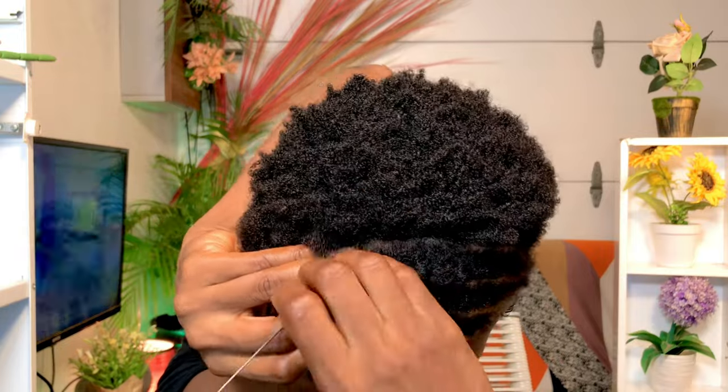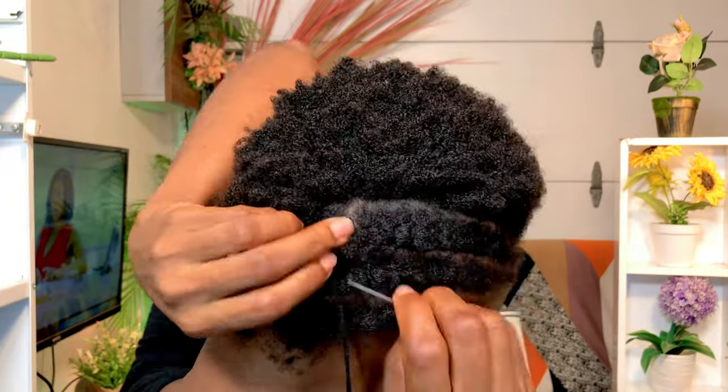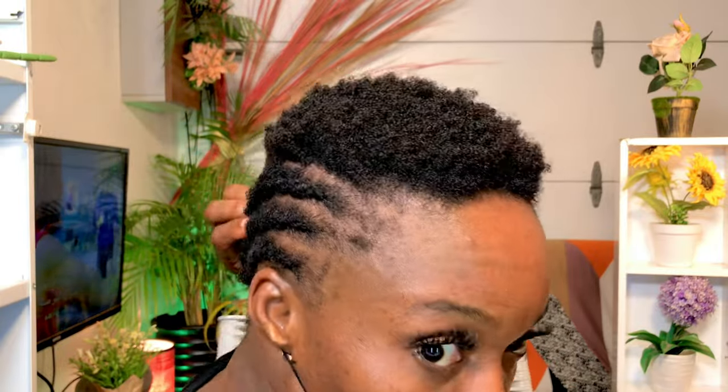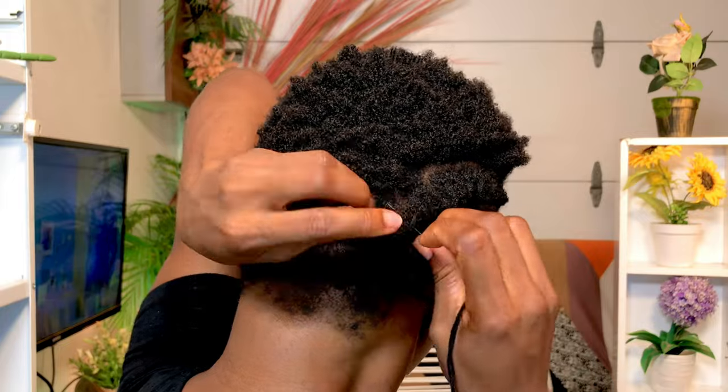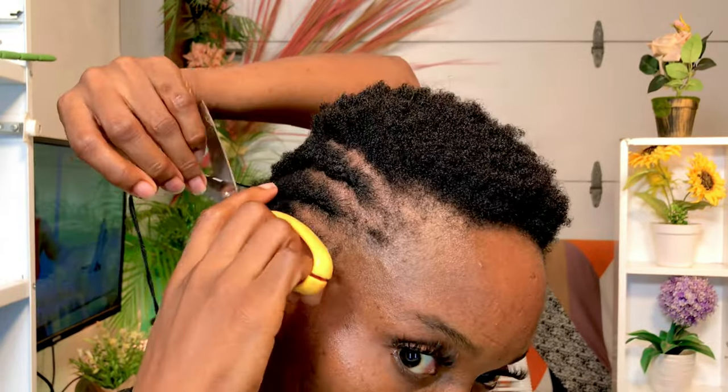If you are trying this cornrow pattern yourself, don't worry if it's not so neat. You don't need it to be neat because nobody is going to see the inside of the hair — nobody is watching there. The most important part is that you are able to create something you can crochet your hair into.